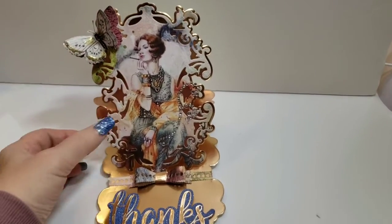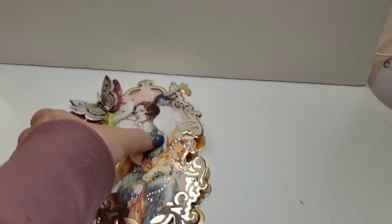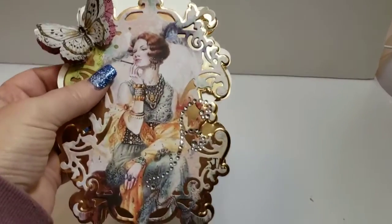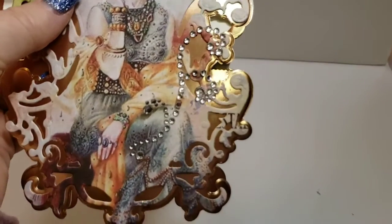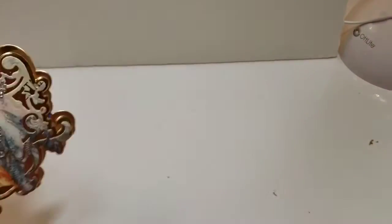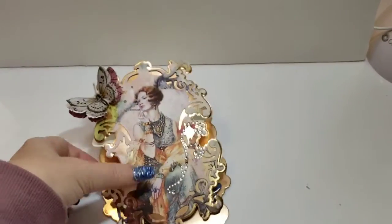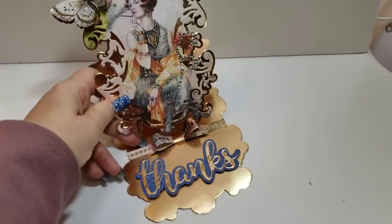We've got three layers of the butterfly. It folds down so it can be shipped. I also have some boing on here from Michael's as well — if you can see that — but it folds down nicely. It's kind of hard to do this one-handed for shipping.